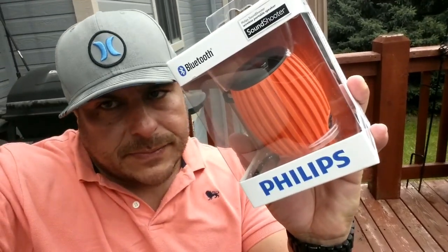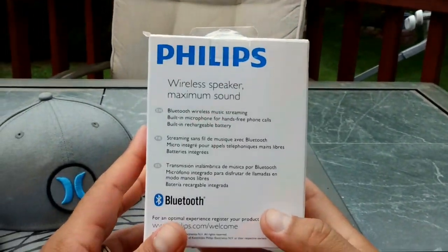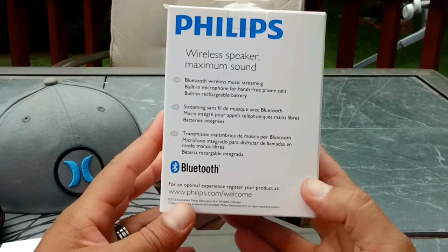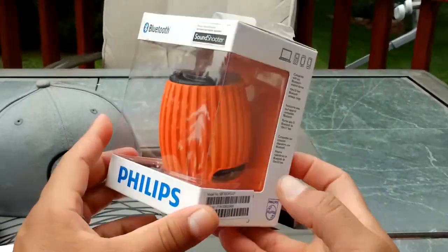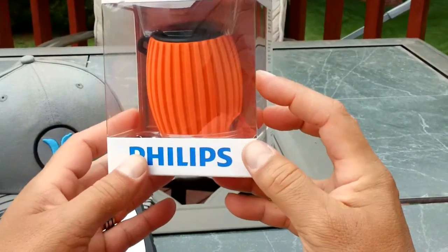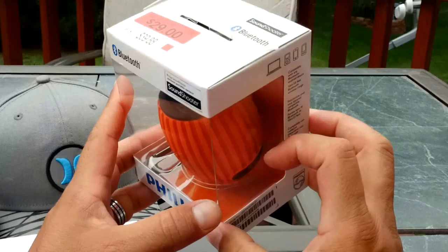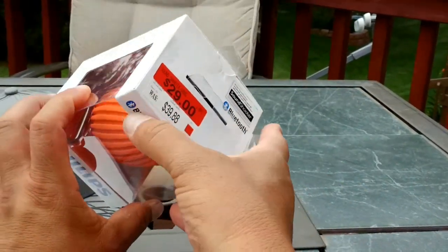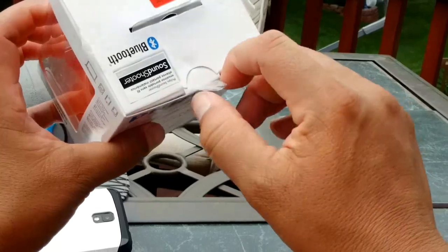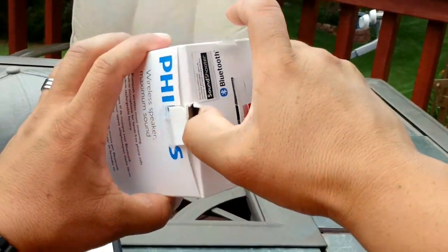So let's start with the unboxing and review of this Bluetooth speaker right now. Here's the speaker — let's take a look at what we have here in the box: Bluetooth wireless music streaming, built-in microphone for hands-free phone calls, built-in rechargeable battery. They are advertising eight hours of battery life. Eight hours is a lot of time for $29 — you cannot go wrong with this thing.